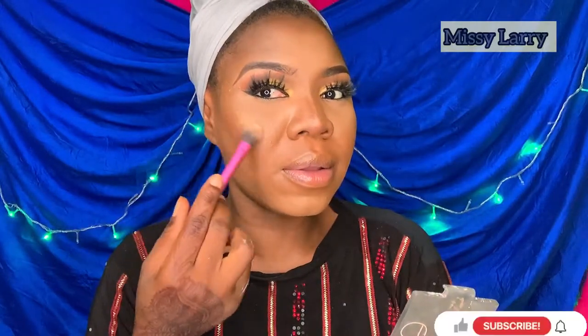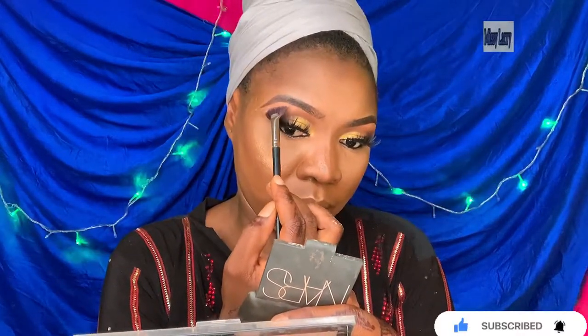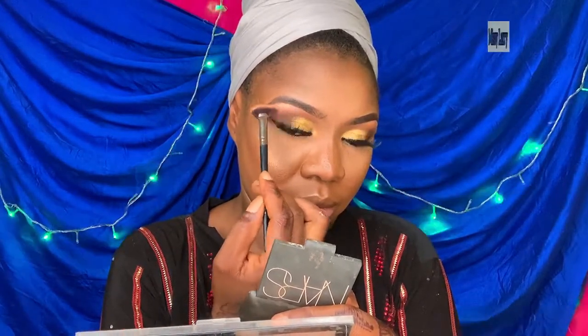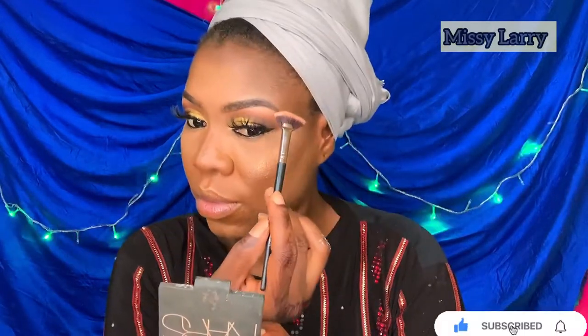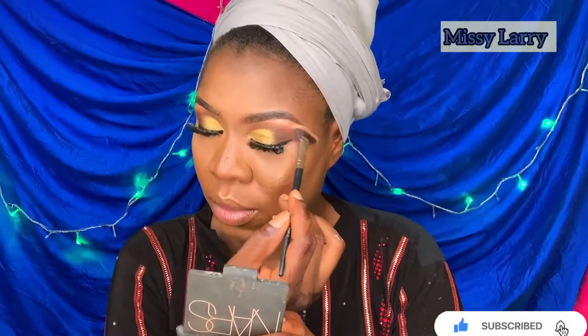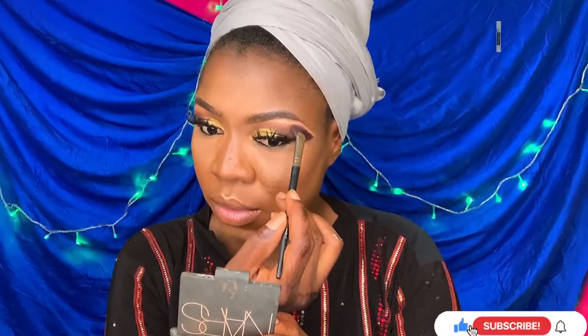For highlight, I'm using the Makeup Revolution Sugar 2 Blush Palette. I'm using a little on my cupid's bow, the bridge of my nose, and also to highlight my brow bone. This is one of my favorite parts of doing makeup — I love highlighting.